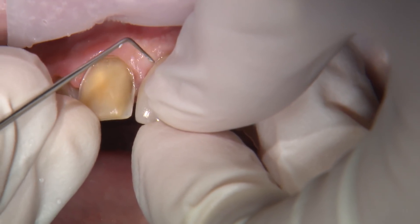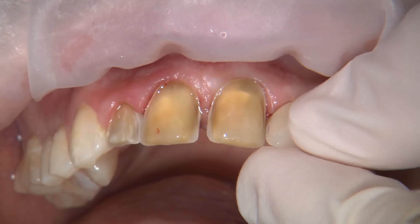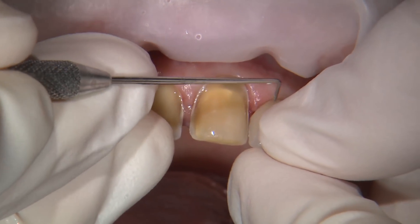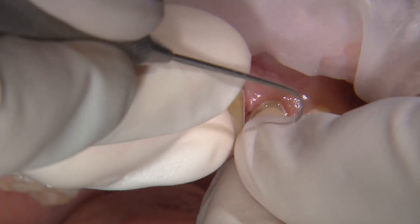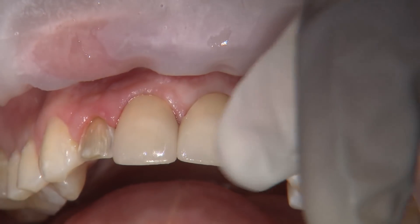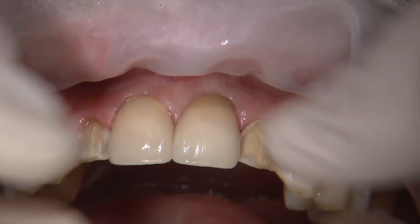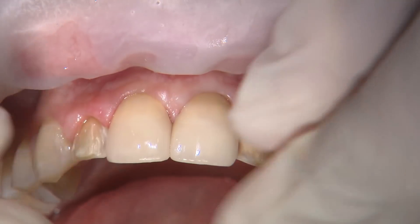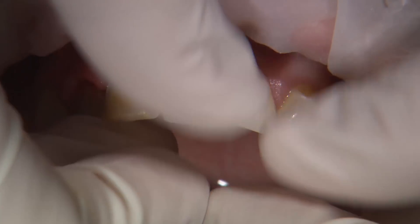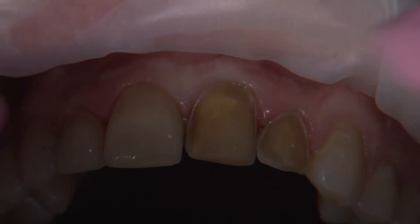I try in each veneer individually to verify they seat properly and the margins are flush to the teeth. With numbers seven and ten, I check the distal contacts first to ensure they are not interfering with seating. With multiple-unit cases, it's best to check the contacts against the adjacent non-prepared teeth first and adjust as needed. Then check the contacts of your restorations two at a time, verifying that the margins when seated together match the flushness as when checked individually. If they're off in any way, there is likely a heavy contact somewhere.